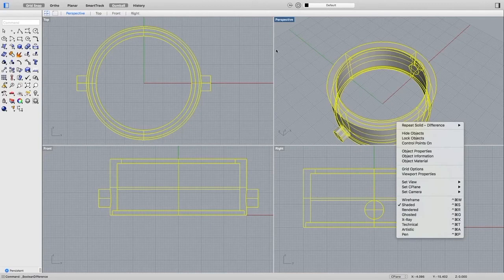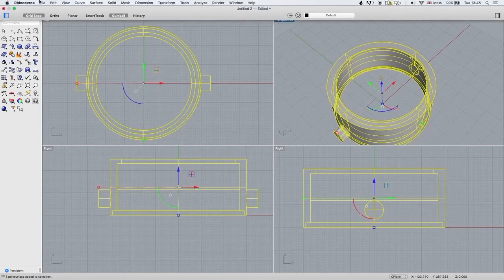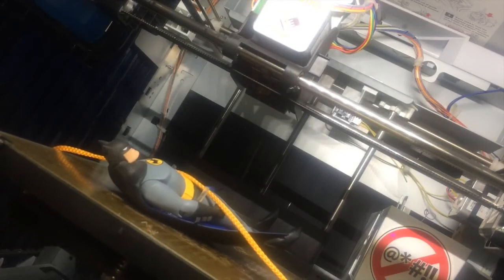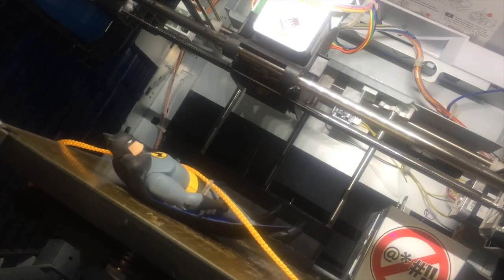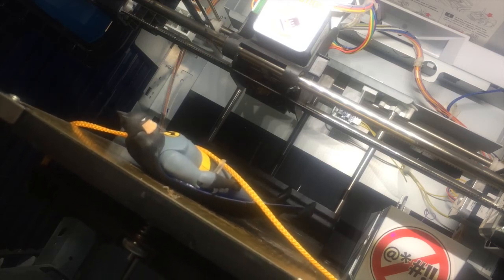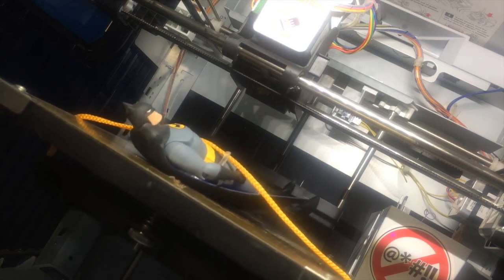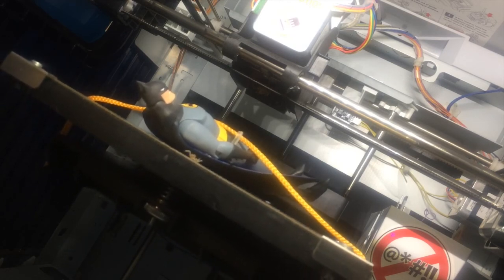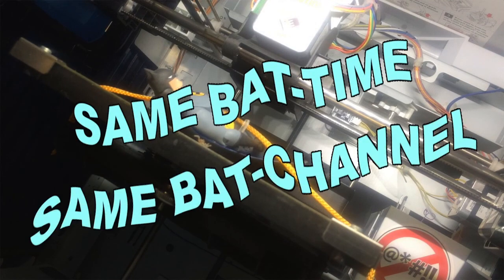So I'm going to export this as an STL file and we will call this... Body. I think we've got pretty far on today's video. Next time we'll do the supports, the base, and actually get this stuff printing out. Make sure that you're subscribed and you've got notifications turned on so that you don't miss the next episode. Same bat time, same bat channel.